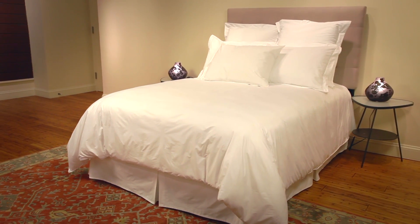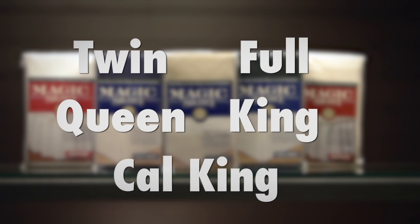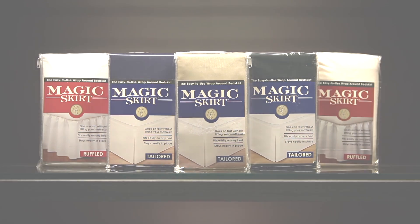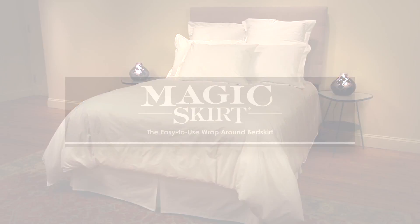Magic Skirts are machine washable and color fast. They come in a variety of styles and colors. You can choose from twin, full, queen, king, or California king sizes. Matching pillow shams are available to complete the look. Looking for a beautiful bed skirt that's easy to use? Try the new Magic Skirt, and never lift that heavy mattress again.